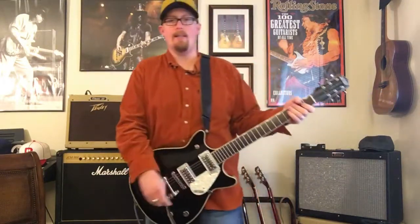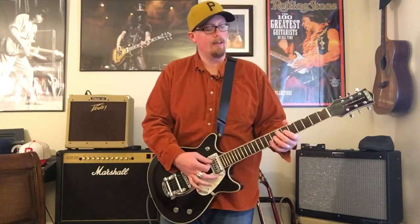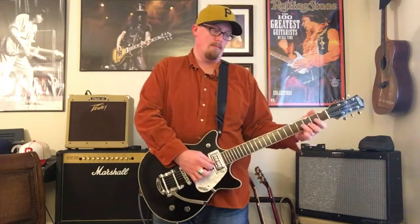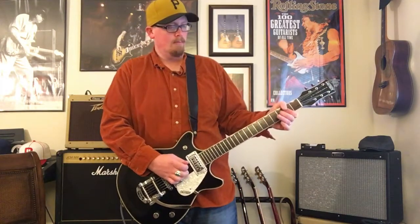That was with the Angry Charlie. Let's go back to that clean sound and see what it sounds like. You can occasionally hear the springs. But I do really like these TV Jones pickups — they have the beef and power of a humbucker, but you have that beautiful sparkle that you typically find with single coils. And even on the clean, tons of sustain.